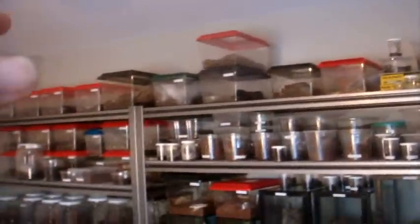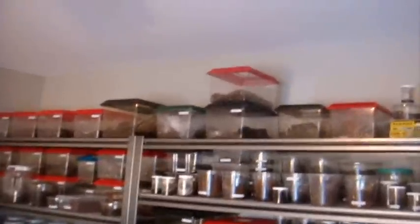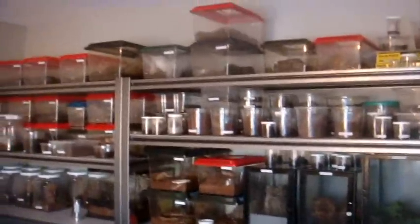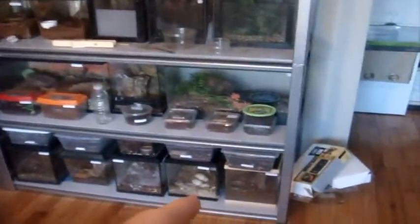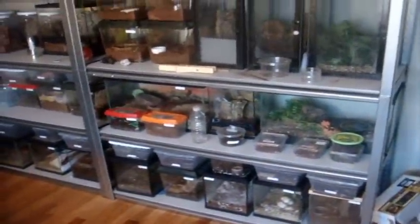Hey everybody! So today's video - it's about two weeks since I last made Tarantula Feeding Video 84. So I guess you know what that means - a new feeding video. Tarantula Feeding Video 85, nice. I didn't really get a chance to put Brad's mature male Vagans into a better container, as well as my Morticia the female, but I'll be doing that shortly.